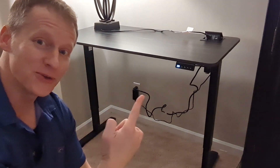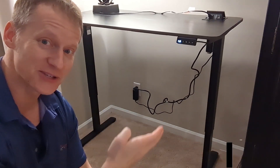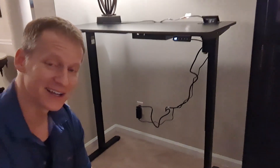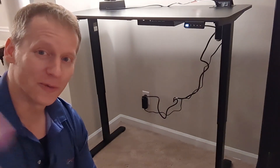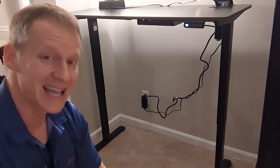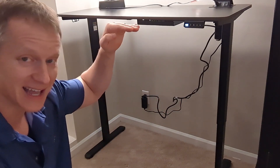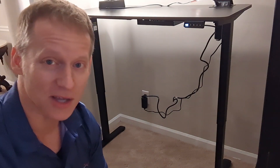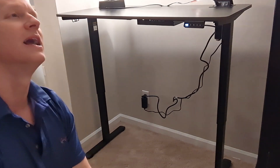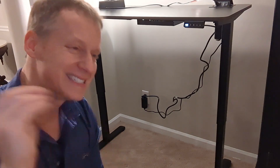Hey everybody, this is Ryan, and what you are looking at here is not magic. This is a desk that is raising up all by itself — look at this thing go. Very, very cool. This company reached out to me and asked if I could do a review on their desk that goes from a sitting desk to a standing desk. Who am I to say no? This being provided to me will in no way affect this review, because I am just here to keep it real. Let me show you this thing in full detail.